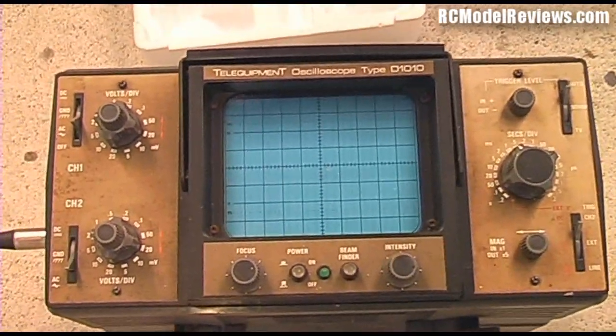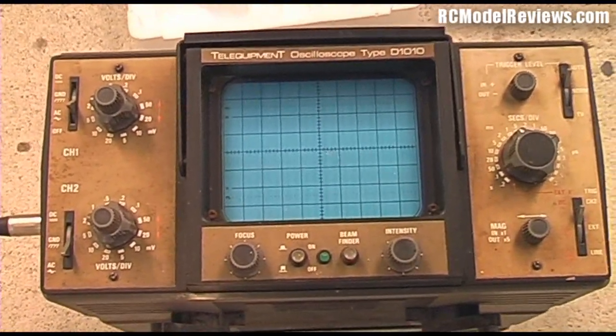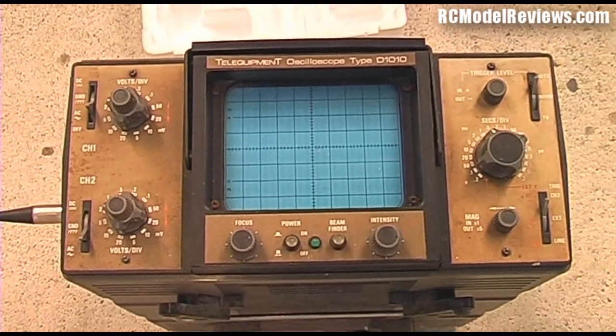Hello RC Model Reviews viewers. A lot of people have been emailing me saying when are you going to be reviewing that High-Tech Aurora 9 you got sent to review?